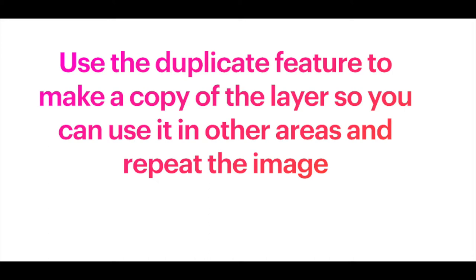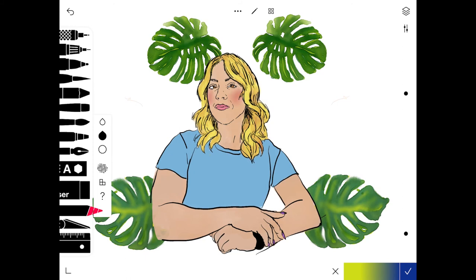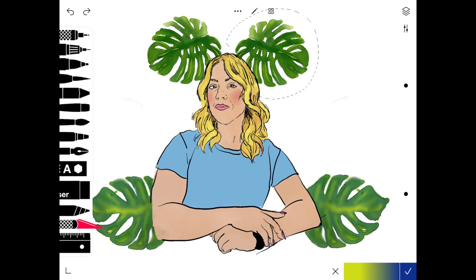Once everything's colored in on that separate layer, you can duplicate that layer and use it in other areas of your composition to repeat it. Click the gear icon, click duplicate, then select that layer and use the transform tool — it looks like a little cross cursor — to move your items around. You can also use the knife tool to lasso around your drawing and move it that way to repeat or reposition things.